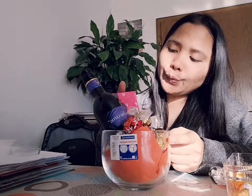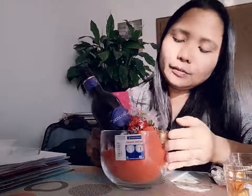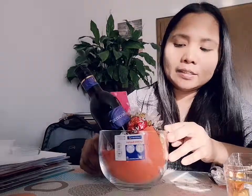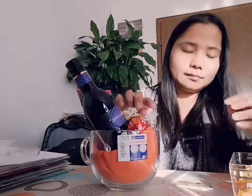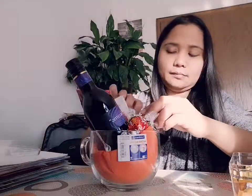So four euro plus two euro is six euro, plus two euro 50 is eight euro 50. And the chocolates I already had, so just add two euro for the chocolates. And then you have a good and beautiful gift for your friends, your loved ones, your family.